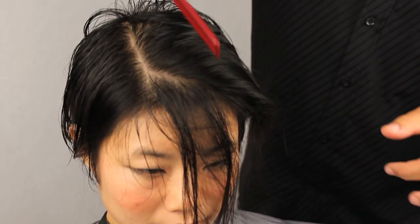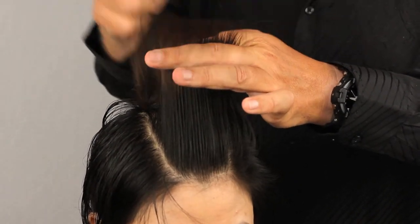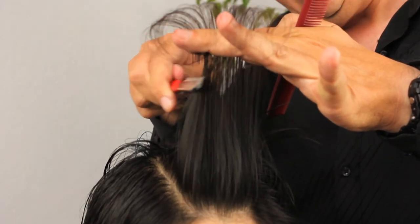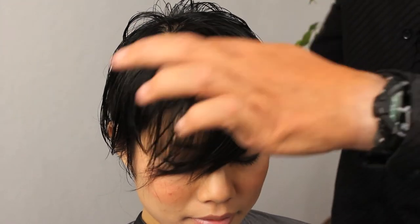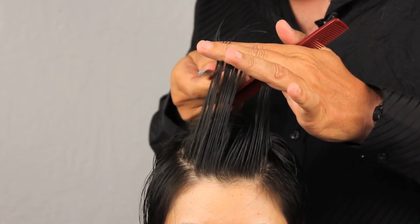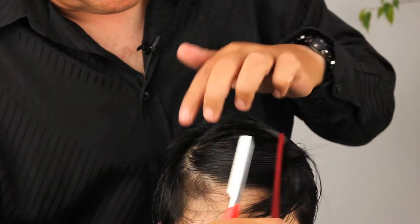Cut your section. Our final section at the front — again over-directing this back to maintain length. Looking for our guide, there it is above our fingers, pulling with tension. We want to let some of that hair fall, put our blade in, and start to cut our section, leaving more length at the front so we have something for Alison to play with when she does her hair. I'm over-directing this back and just cutting it to the same length as the sections behind, so that Alison can play with her hair and move it around from side to side wherever she wants.